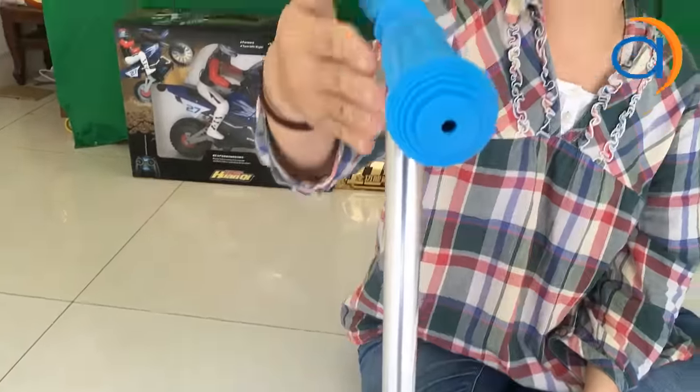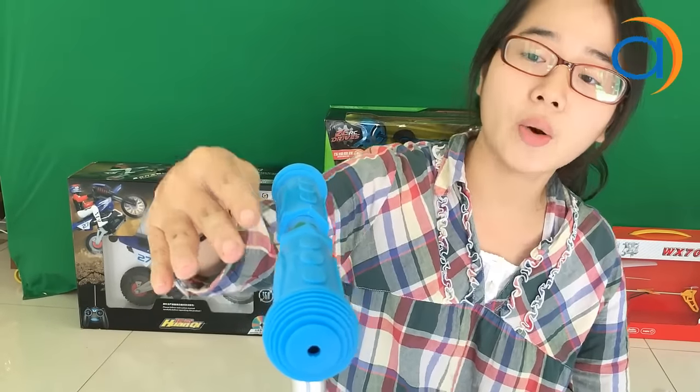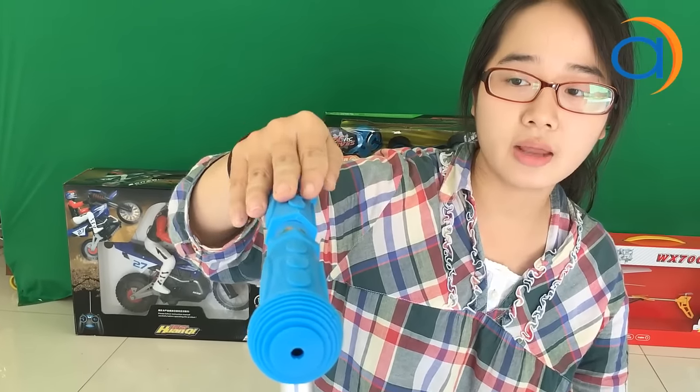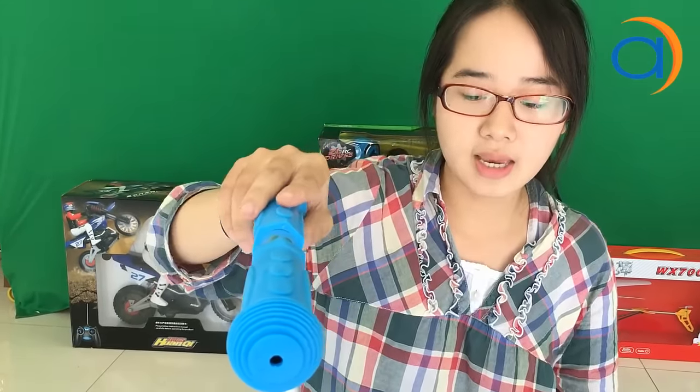Các bạn chú ý ở cái phần thân cầm này: mình không điều chỉnh chiều cao của cái phần thân xe. Tại vì đây là loại xe thiết kế dành cho trẻ từ 3 đến 5 tuổi. Nếu mà các bạn thấy con của mình nằm trong khoảng chiều cao phù hợp để sử dụng xe này thì hoàn toàn có thể cho bé dùng. Xe này chỉ dành cho trẻ từ 3 đến 5 tuổi.